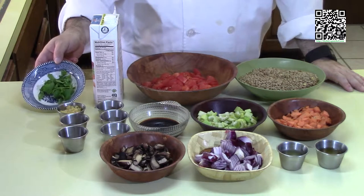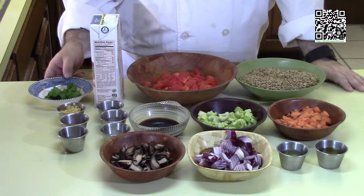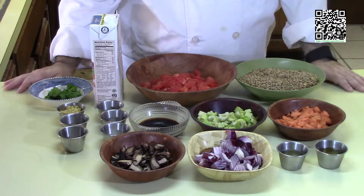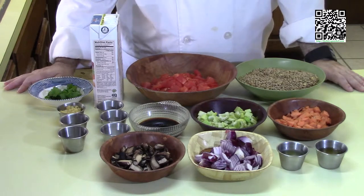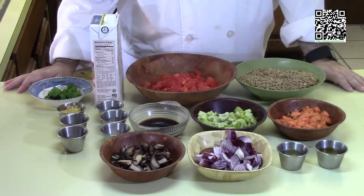You'll need some fresh cilantro to garnish the dish with. Now that we know what ingredients and tools we need, go ahead and pause the video, buy your ingredients, and I'll meet you back over the stove when you come back.